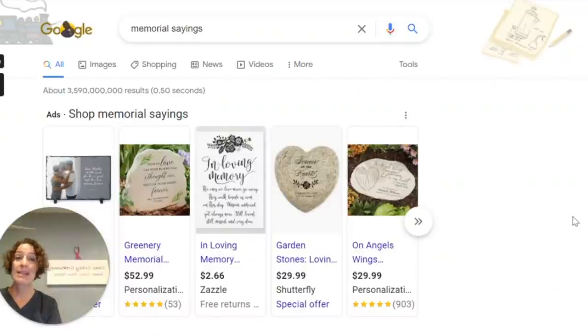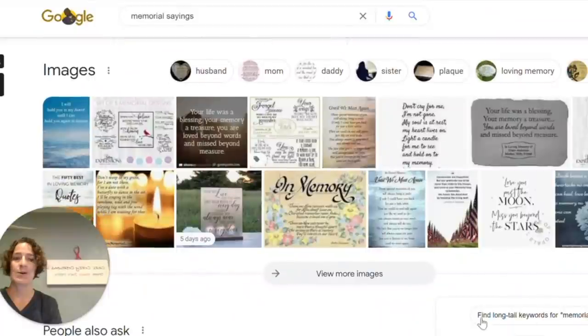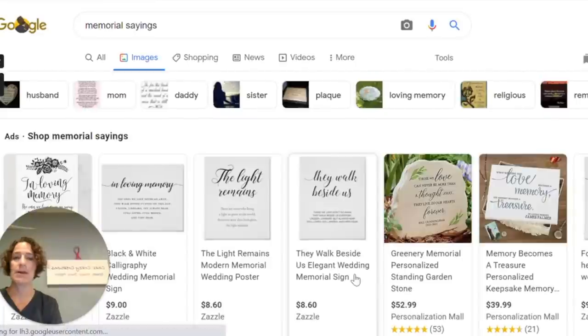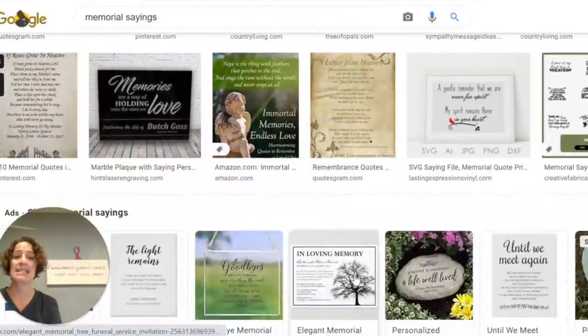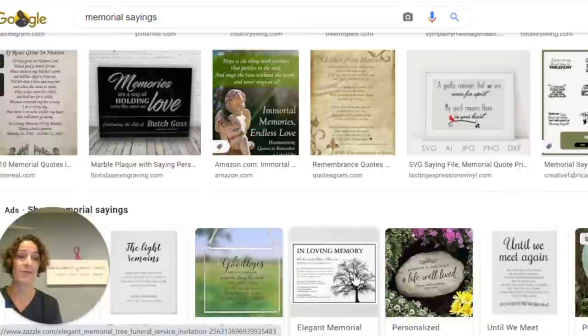One of the things you're going to need to do for this project is go to whatever search engine you want and type in memorial sayings. From here as you scroll down you'll be able to find lovely sayings. You can click on more images and as you scroll through there are tons of sayings that might inspire you for what you're looking for.